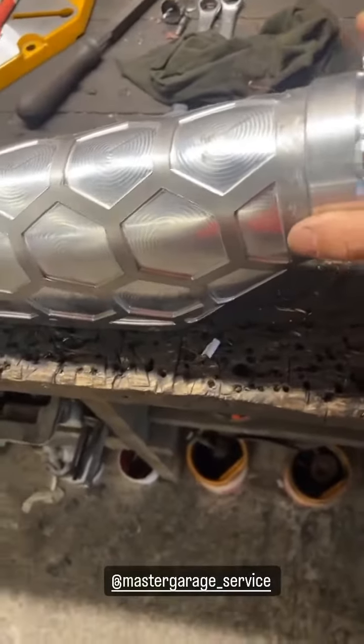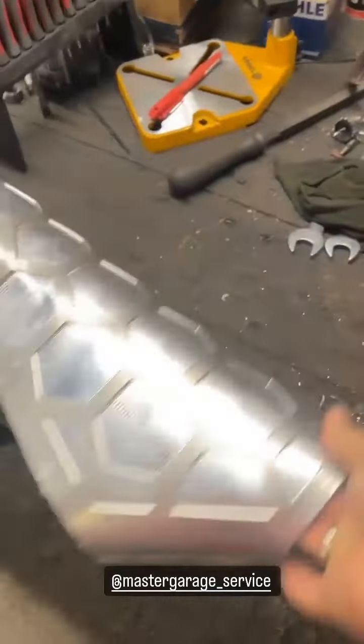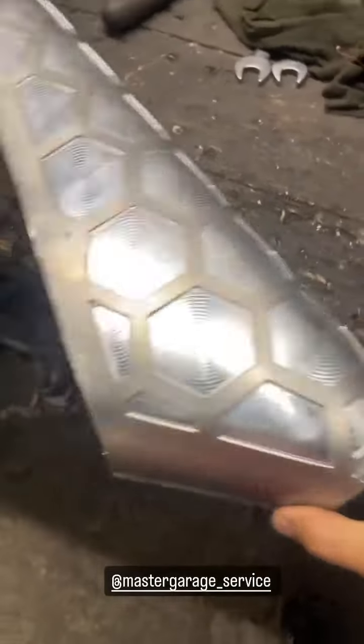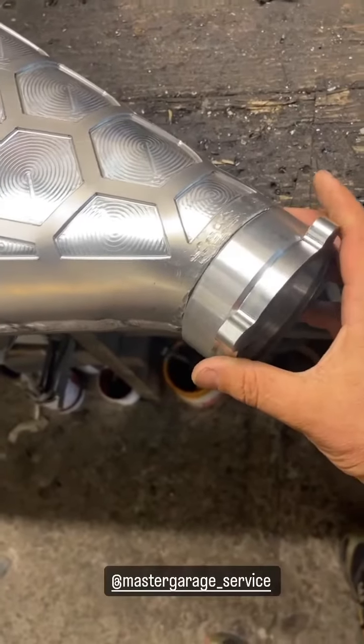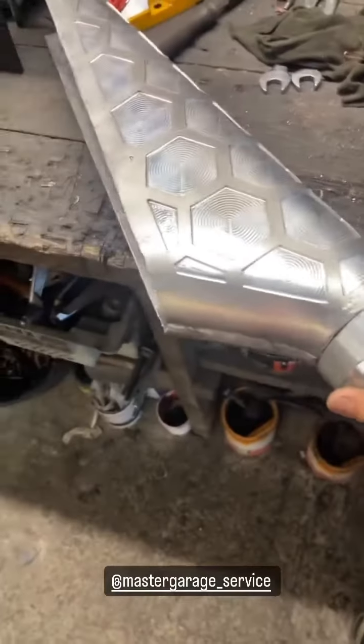Вот так вот, четко в диаметр впускного коллектора. Вот так она будет стрелять. И дроссель будет прикручиваться напрямую, без всяких переходников.